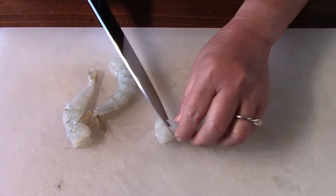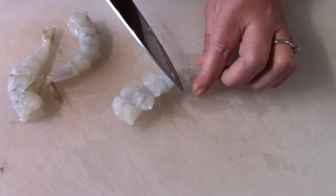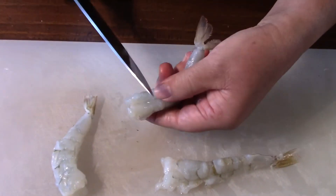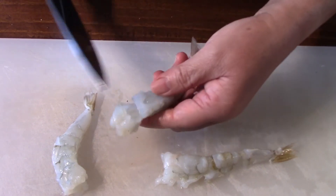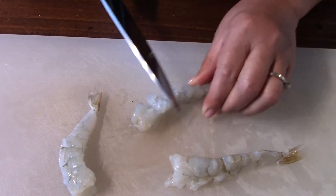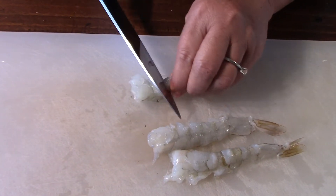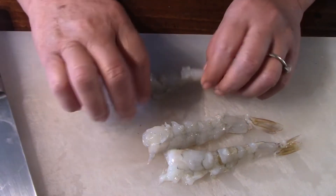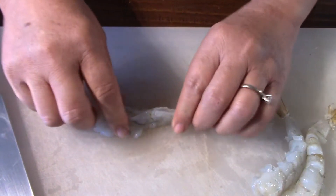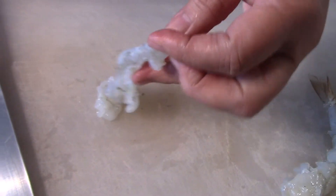Then we make diagonal slices. You lay the shrimp flat, and this is what makes the shrimp go straight. This is the time-consuming part of shrimp tempura. And then you stretch it by cracking — if you hear that cracking noise, that's what you're going for. There it is.